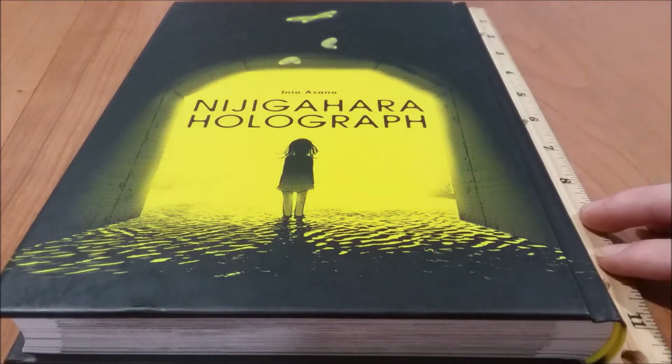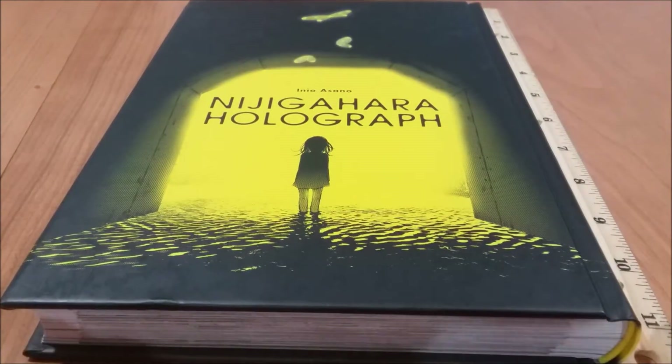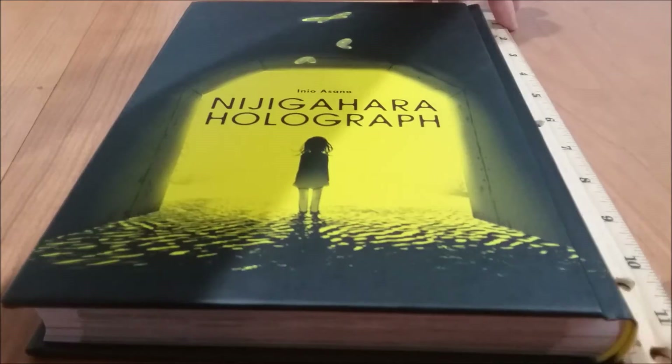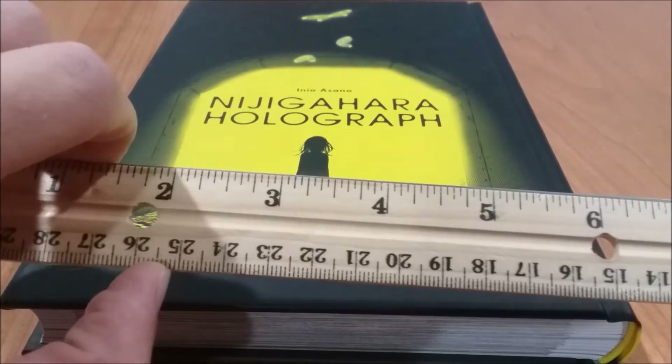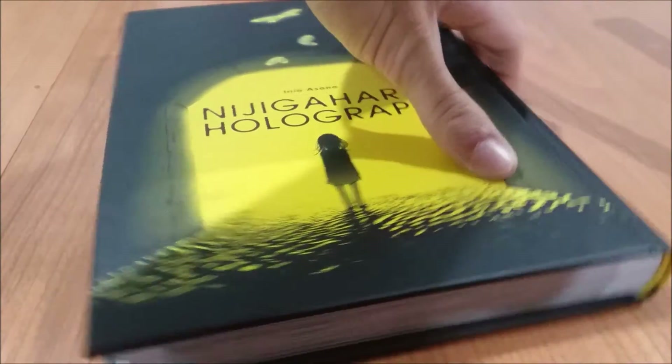let's start off with how big this is. I'm going to measure from the one centimeter mark and go all the way up here — it's around 24-ish centimeters in height, which is just gigantic.